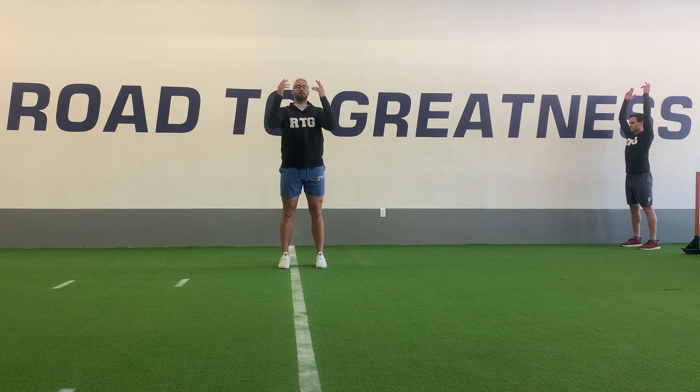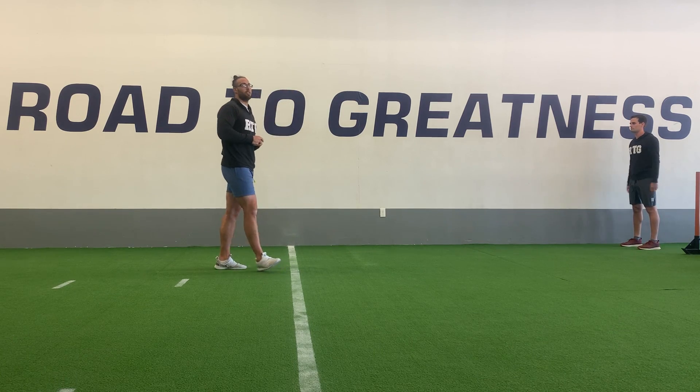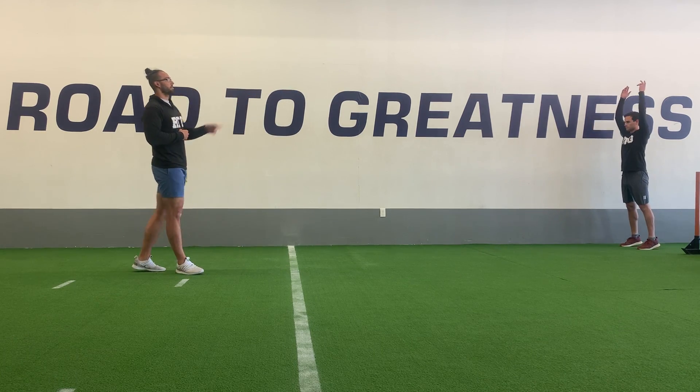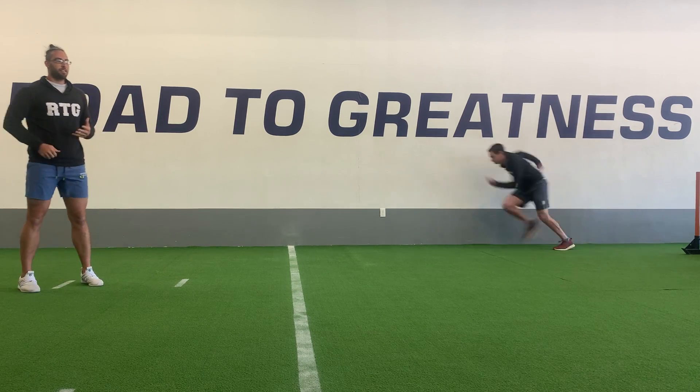Nice and athletic. We'll start tall, load down, explode up, and then we're going to sprint out of that about three, four hard steps out. So we'll go with Trevor — tall, load down, explode, get out and go.